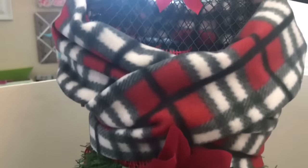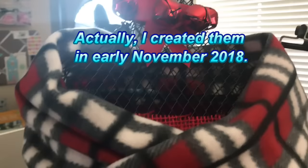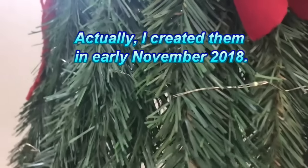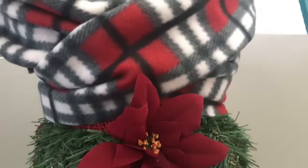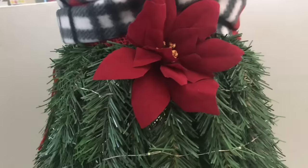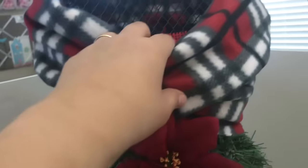Now if you recall, I made a couple of these back in December. I created one in glam style — I'll be inserting the video in the upper right-hand corner for that one. That was the very first one I did, the glam style for the holidays, and also this one in a traditional or farmhouse style. I'll be linking the video for this one and how I created it.